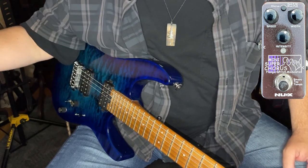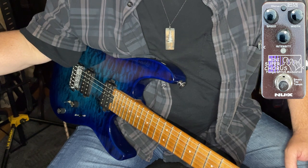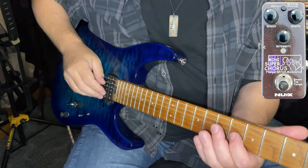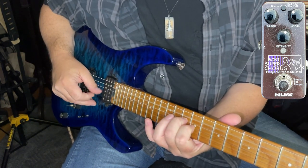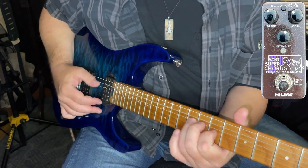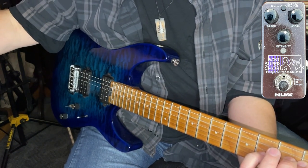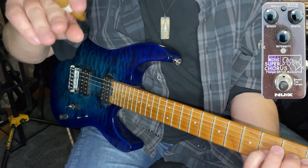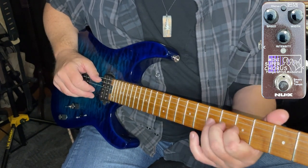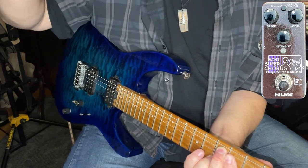Beautiful sounding effect. Very versatile. Of course, like any good chorus, you can exaggerate the speed and the depth and approach the Leslie area of tonal quality. Let's check that out. Go completely off the deep end. Of course, it pulls off that effect beautifully.